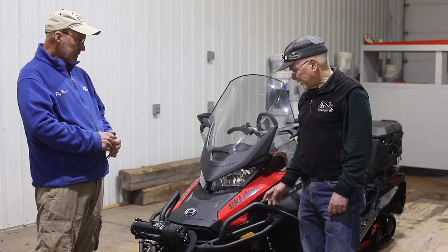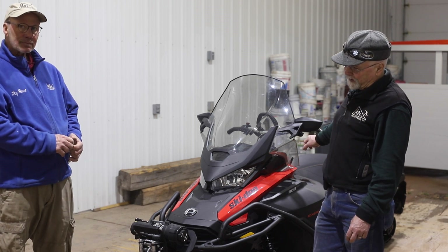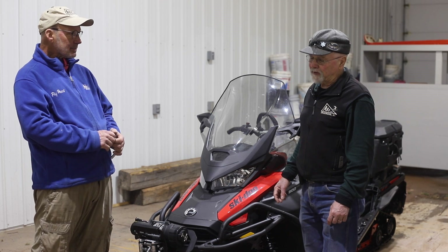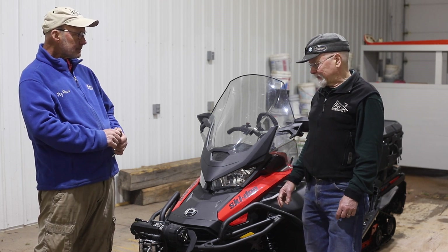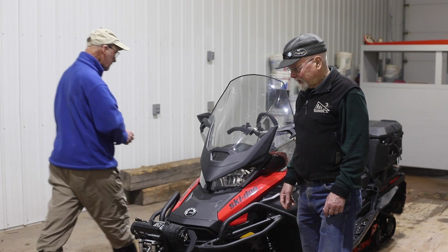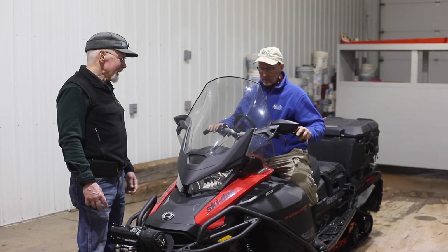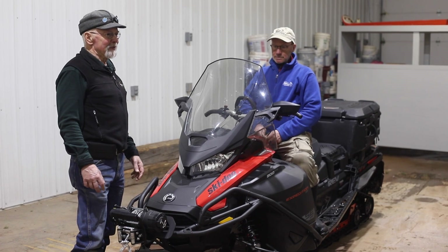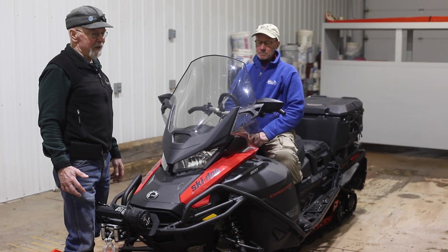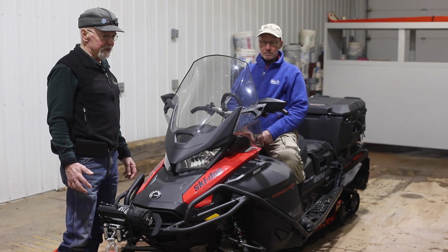They also make a version of the Expedition with a 24-inch track, called a super-wide track. We've had a super-wide track here for a lot of years and have really not found a significant advantage to having them. They make sitting on the machine a little more awkward, they're more expensive, and make the machine a little heavier. Our conclusion is you don't need it — we've had just as good results in just about every situation with a 20-inch track.